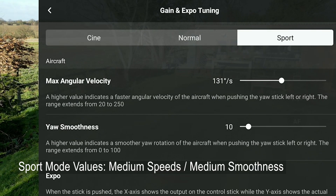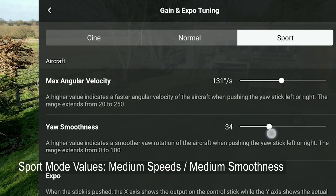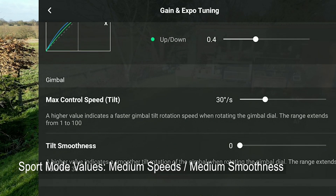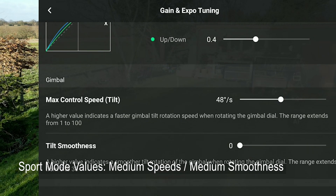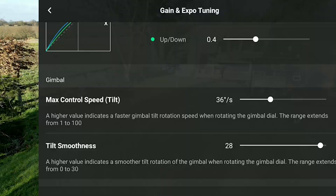Conversely, in Sports mode you generally want things moving a little bit faster. I wouldn't go to the top of the scale though — about halfway. Not so much smoothness needed in Sports mode. Down below, the pitch speed probably wants to be a little bit faster, and then a bit more smoothness added back. These settings have such an enormous effect on the smoothness of the flight and the smoothness of the camera itself, so it's critical to get them right.